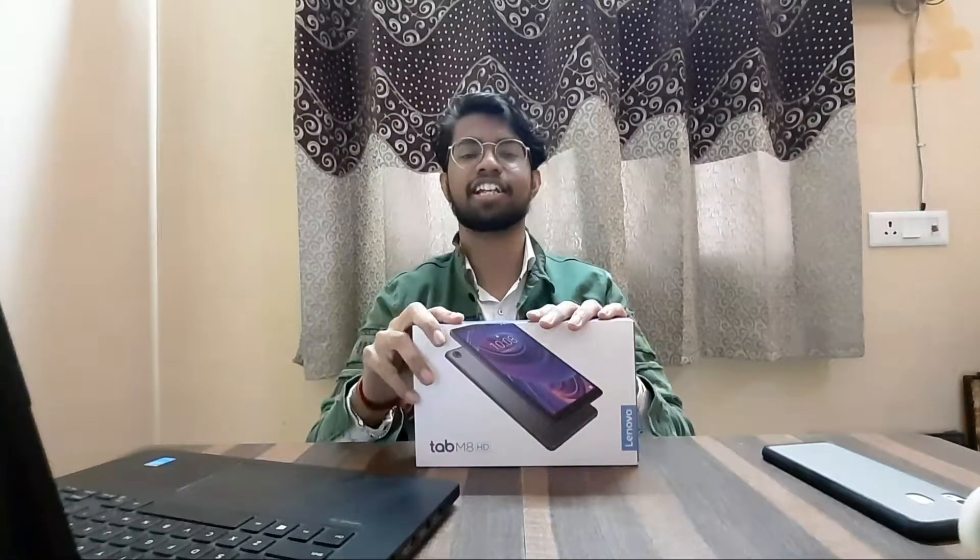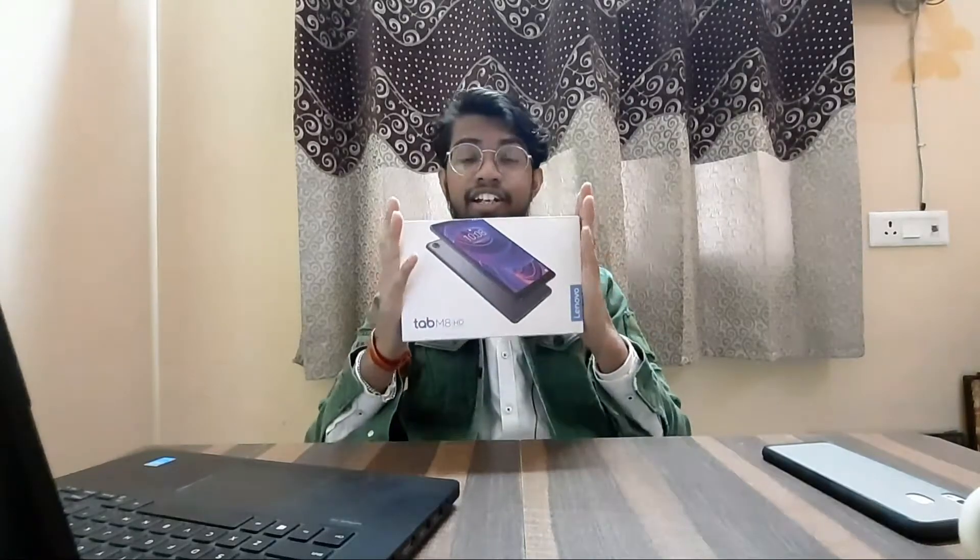This tab the Delhi government has given to 1000 schools and 7000 kids for class 11 for online classes. So let's do this tab review. You can see — Lenovo tab M8 HD. So let's go.